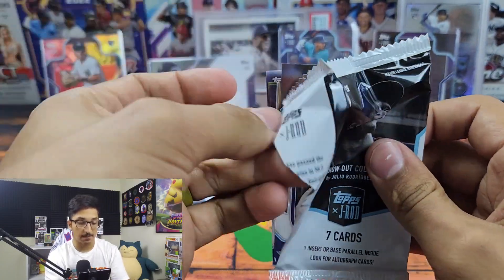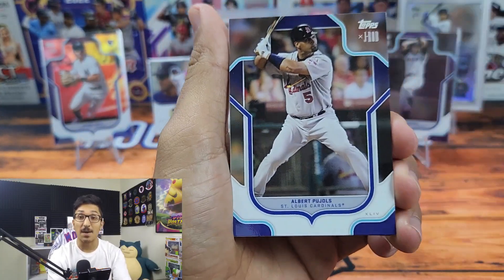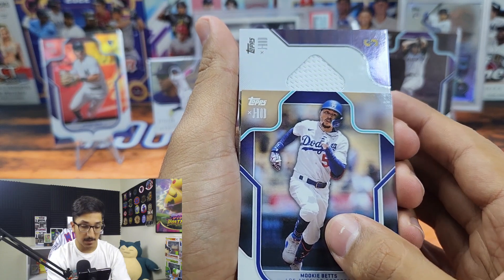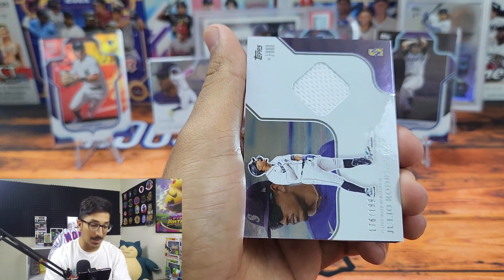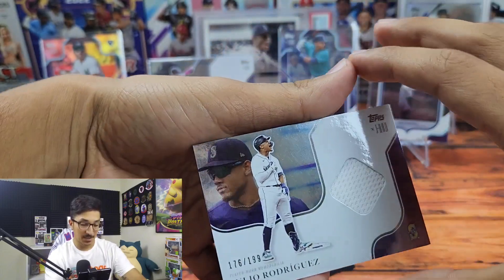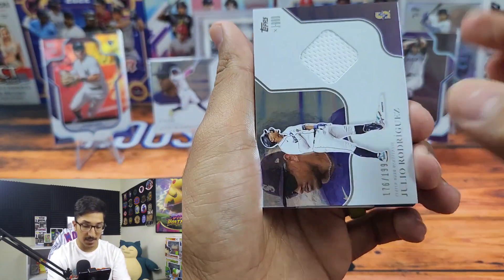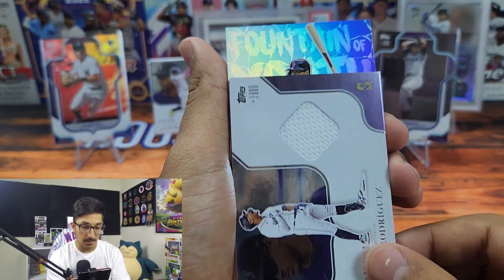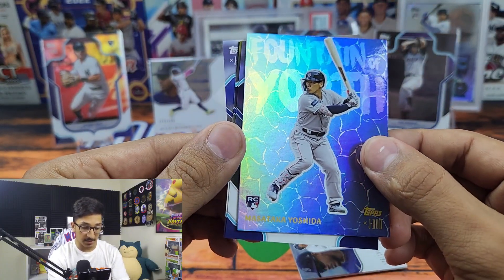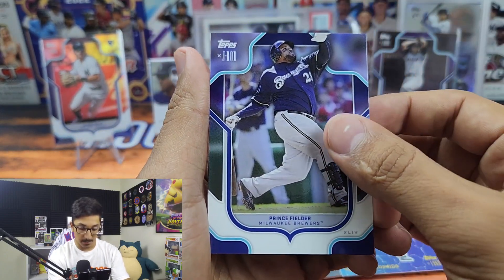Last pack — if you've enjoyed this review, please consider giving me a like; it really helps me out and I have a blast making these videos. We got Mookie Betts, and it looks like we have another relic card — Julio Rodriguez out of 199, but it is a different shot, a little action shot. And it looks like we have a nice little insert back here: Fountain of Youth, and it is Yoshida — that is a sweet looking card. They also have Gunnar Henderson and Adley Rutschman in that insert set.